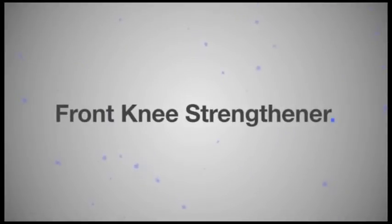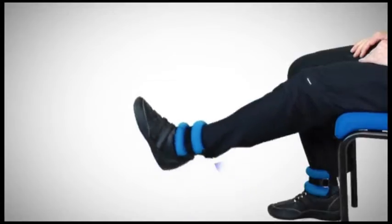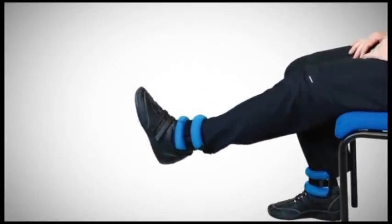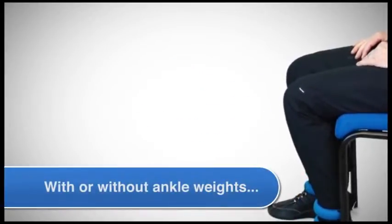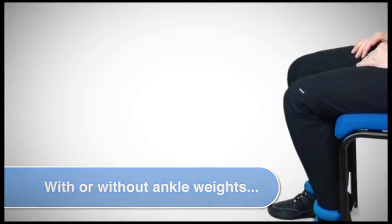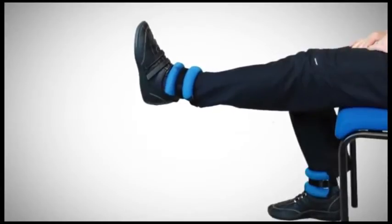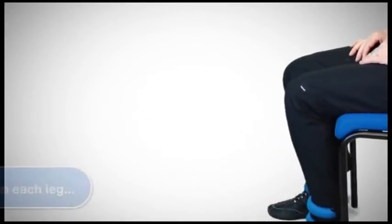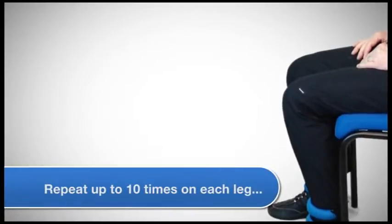Front knee strengthener. This exercise is important to maintain strength of the muscle at the front of your leg. Make sure you're seated firmly in the back of a chair with good posture, and with or without an ankle weight, extend your leg. The movement is done relatively slowly and there's a slight wobble at times which shows your muscle is working hard. You could do this in front of the television. Repeat up to ten times on each leg.